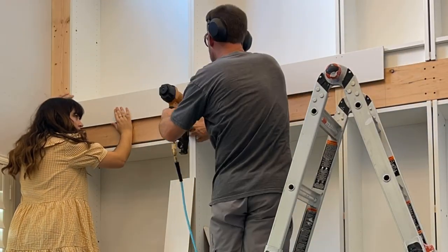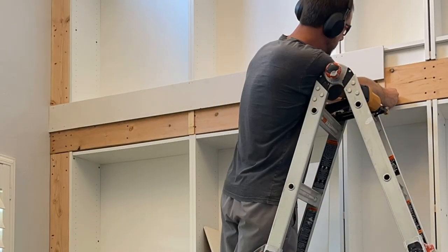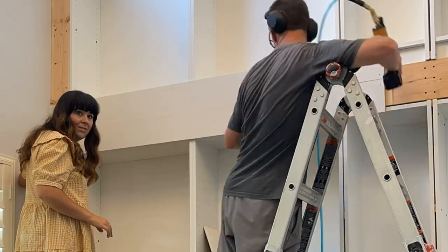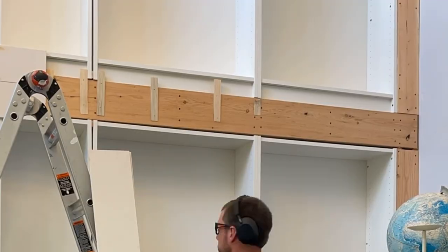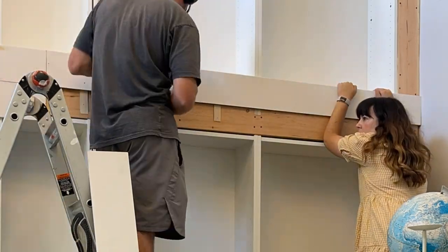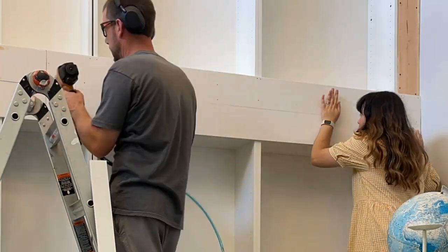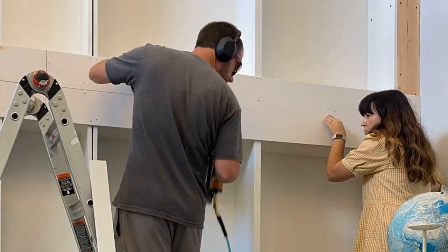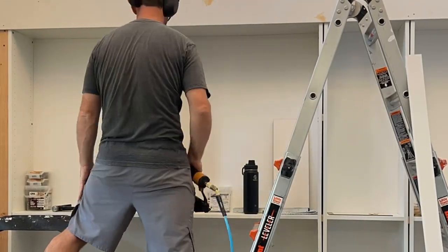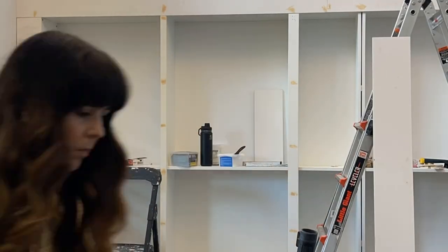We put more trim up on the middle ladder support area — it's a really big section supporting the ladder, so we used four pieces. We needed shims because the top of the wall pushes the bookcases out slightly; the shims make everything look flat. Once the horizontal center trim was up, we nailed in trim over the lower bookcase seams and installed side trim on the lower edges to hide where IKEA bookcases meet.